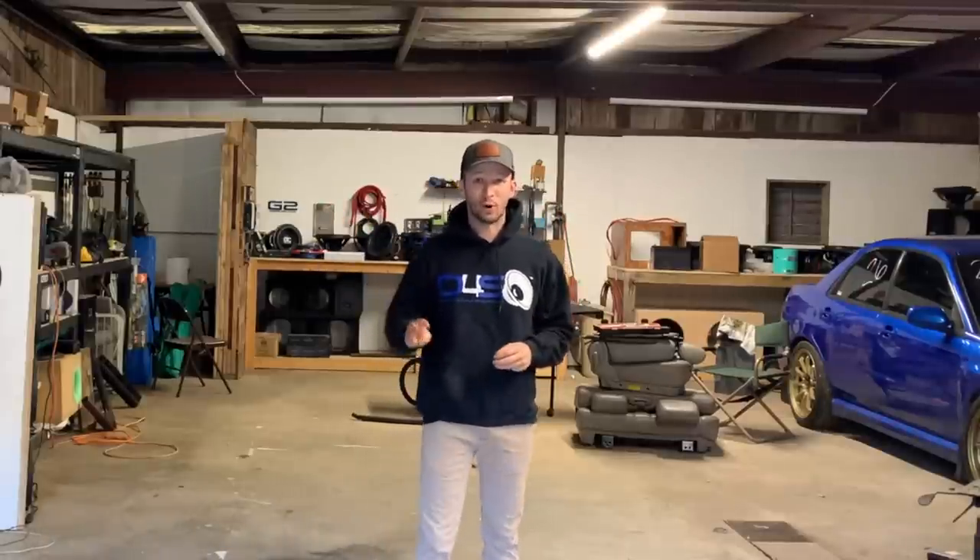What is going on YouTube? I believe this is part three of the budget 815s build that we are doing in the Sequoia. Today is going to be a super exciting day because in this video we're going to be building the big old box — super, super excited for this.